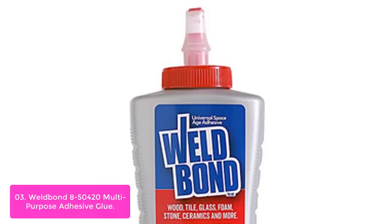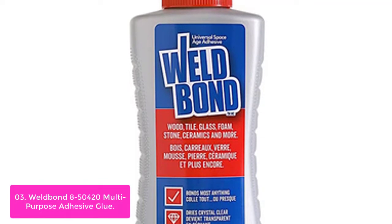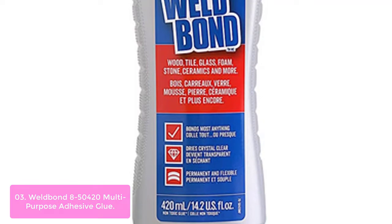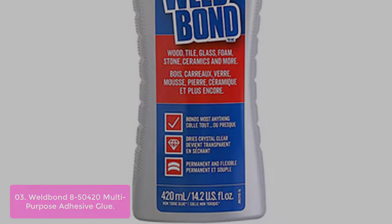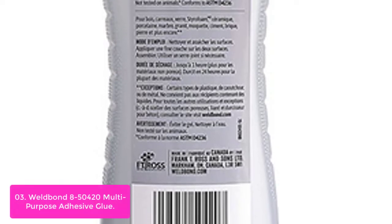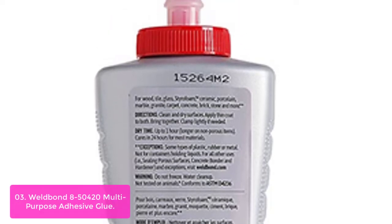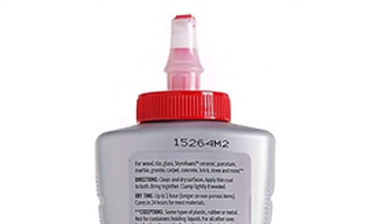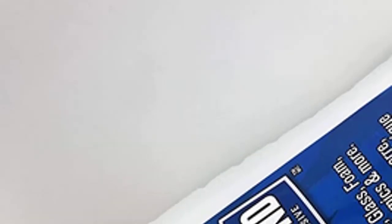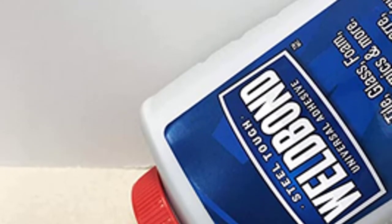List number 3: Weld Bond 8-50420 Multipurpose Adhesive Glue. Weld Bond 8-50420 is a universal glue that works fast to bond and repair practically anything. It can virtually weld cement, concrete, bricks, plaster, metal, wood tiles, and more together. This non-flammable glue is an advanced formula that bonds the surface of porous substrates before priming the area for application. It is highly recommended to use Weld Bond in combination with other primers like Westland Primer or PlastiMix Deco Primer when working on concrete surfaces.